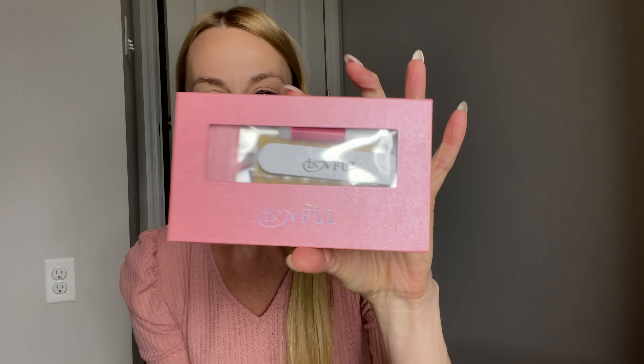Hey beautiful friends! I have these super fun, cute fake nails I'm going to show you today — they are curly and just fabulous. They come in a really beautiful little box, and let's see what all comes inside.